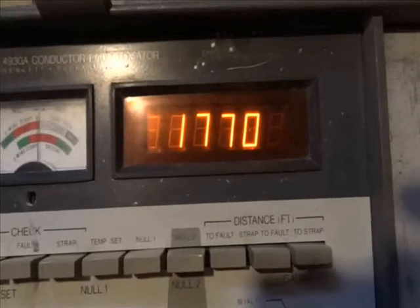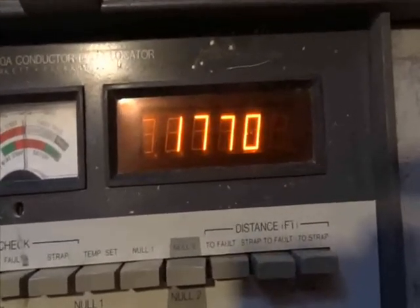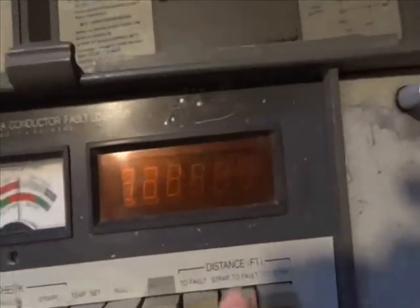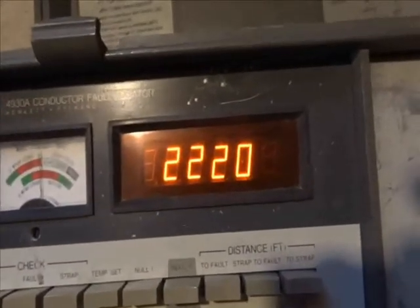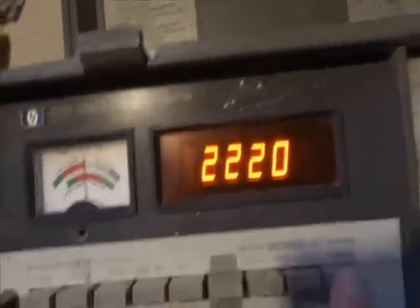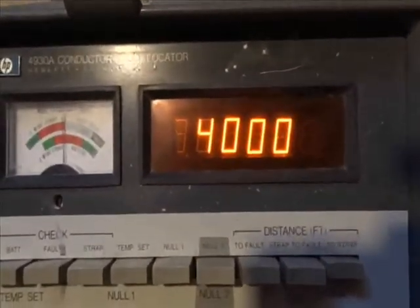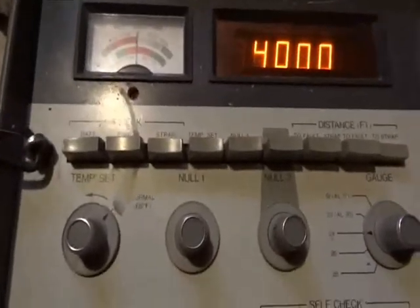Should be about 1,800 plus or minus 20, and we're pretty close. Strap default should be 2,200 plus or minus 20 — we're in the range. And to strap, it should be 4,000 plus or minus 30, and we're 4,000 on the nose. So the calibration looks okay, and this is ready to go.